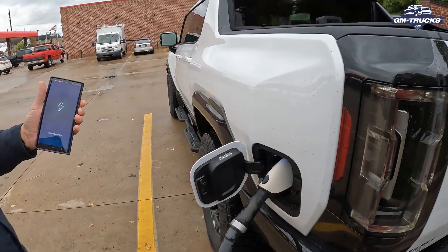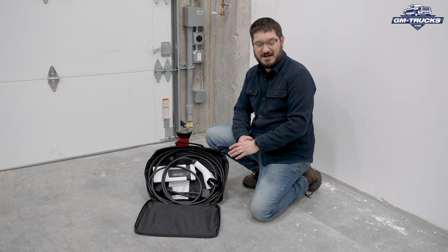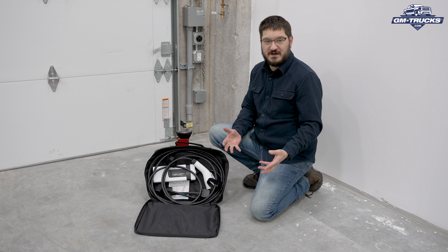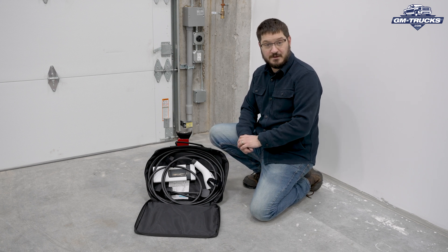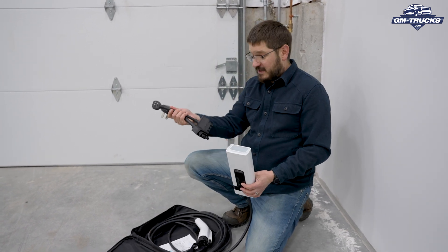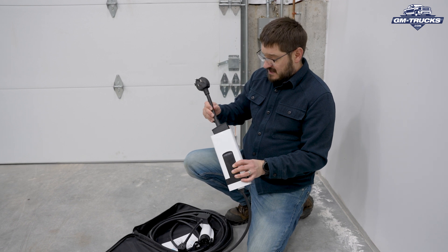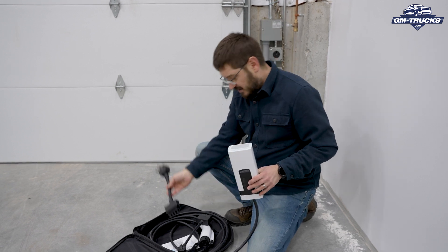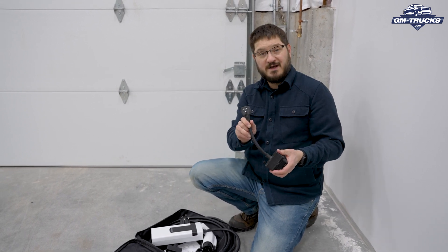This is the Ultium charging unit that came with our Hummer EV. If you buy a Hummer EV, a new Silverado or Sierra EV, or any other GM Ultium-powered vehicle, you'll most likely get a charging unit that looks and functions a lot like this one. This is a dual-voltage charger that comes with two different pigtails: one is a four-prong connector used to hook up to 220-volt power supplies, and the other is a normal 110-volt connector with three prongs.